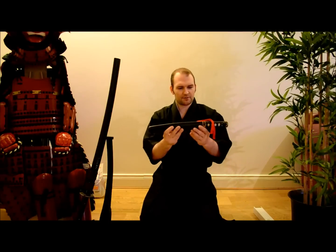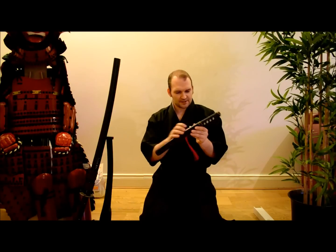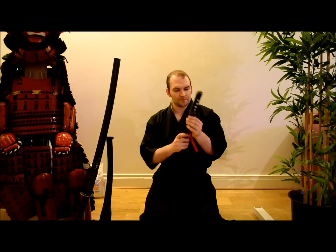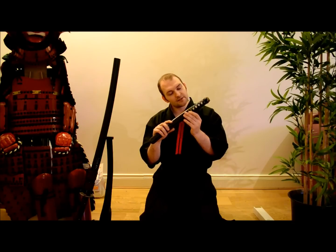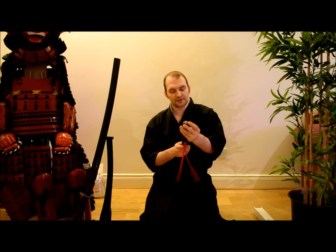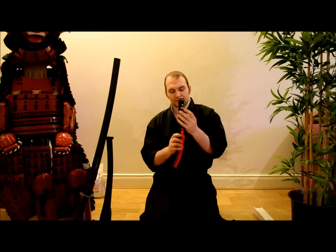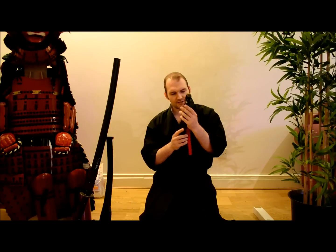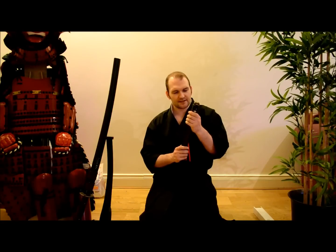Initial impressions: the Tsuka is quite cheap, frayed, and short. The fittings however — the Kashira has a lovely black gloss finish, fitted very well. The Kashira design is quite nice, actually very nice. The Fuchi fittings are also quite nice. The Menuki, however, look quite plasticky and are only present on one side.